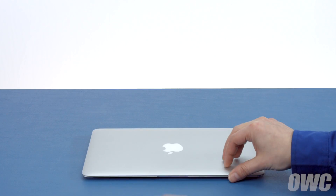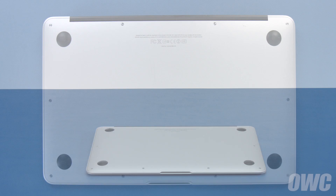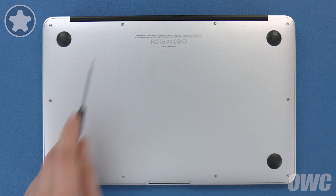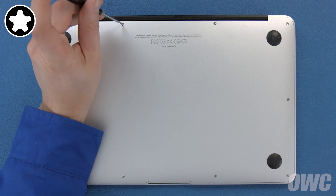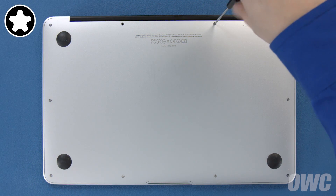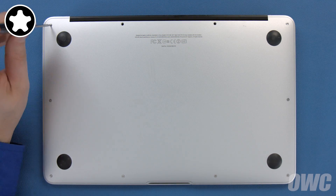The first thing to do is close your MacBook Air and flip it over. On the bottom are ten five-point torx screws to remove using your pentalobe screwdriver. The two center screws along the hinge edge are longer than the others, so let's remove those first. Then remove the remaining eight screws.